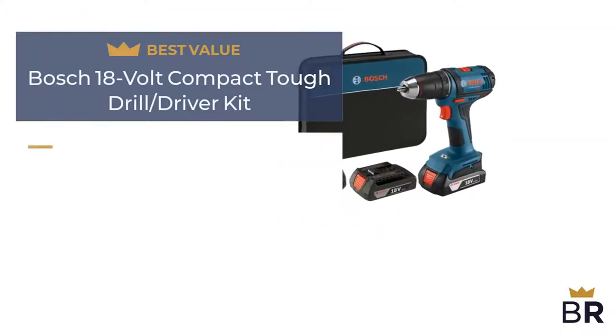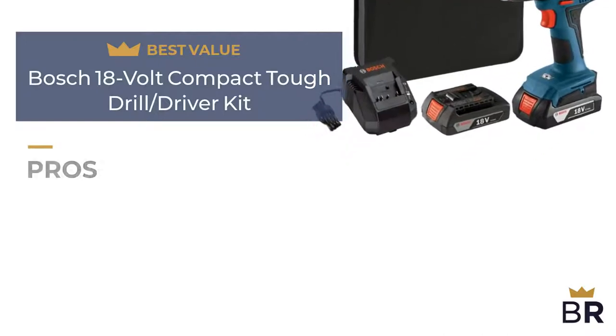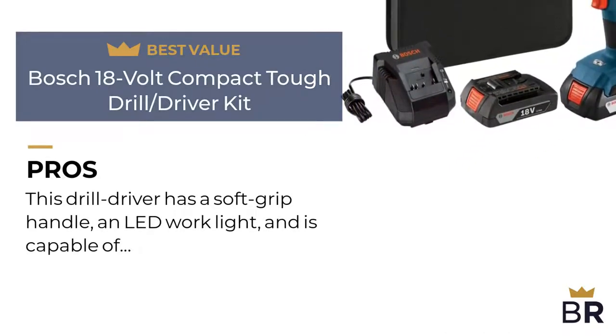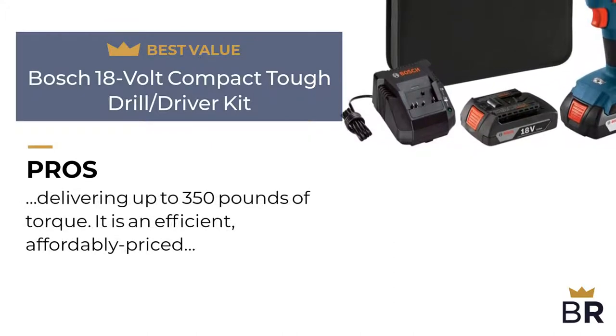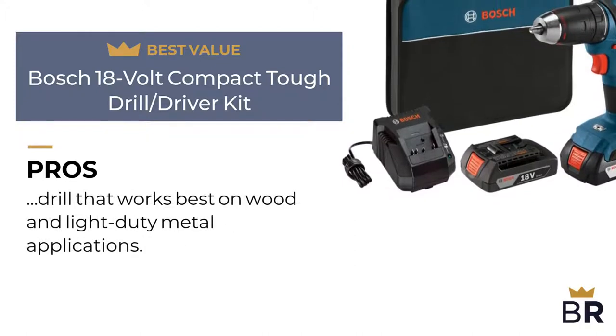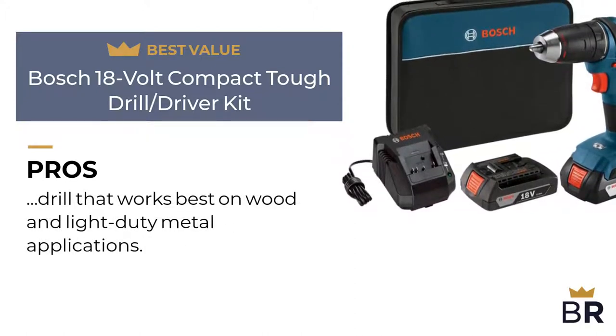We rated this Bosch drill as our best value pick. Here are the pros. This drill driver has a soft grip handle, an LED work light, and is capable of delivering up to 350 pounds of torque. It is an efficient, affordably priced drill that works best on wood and light-duty metal applications.